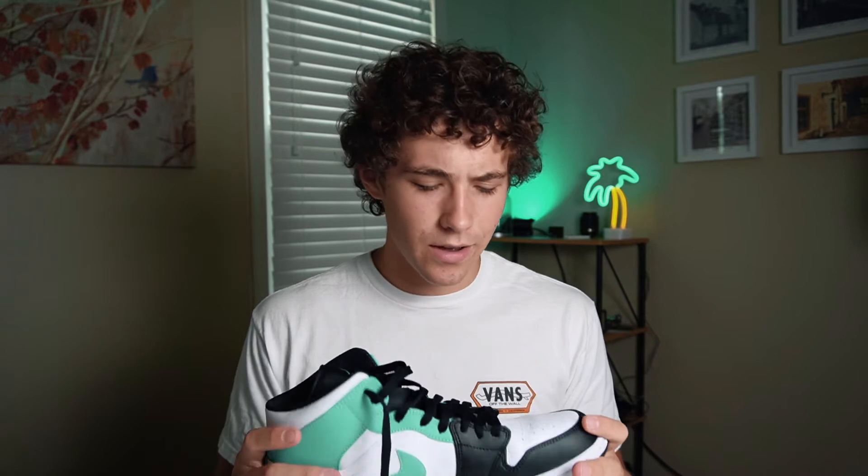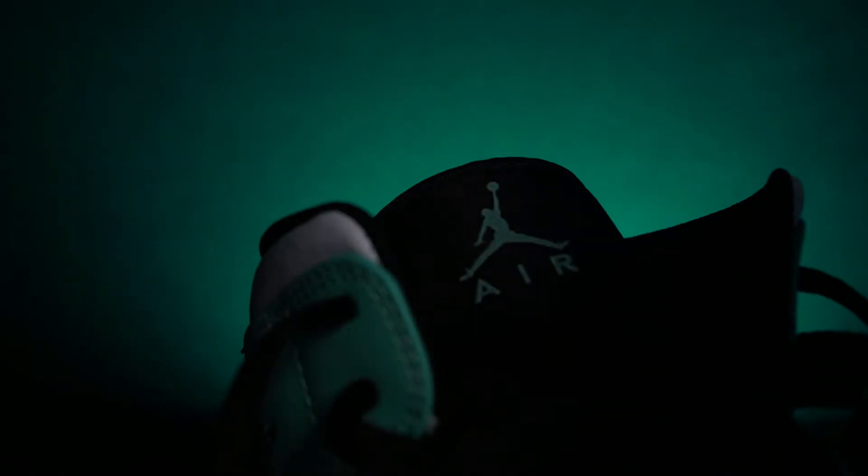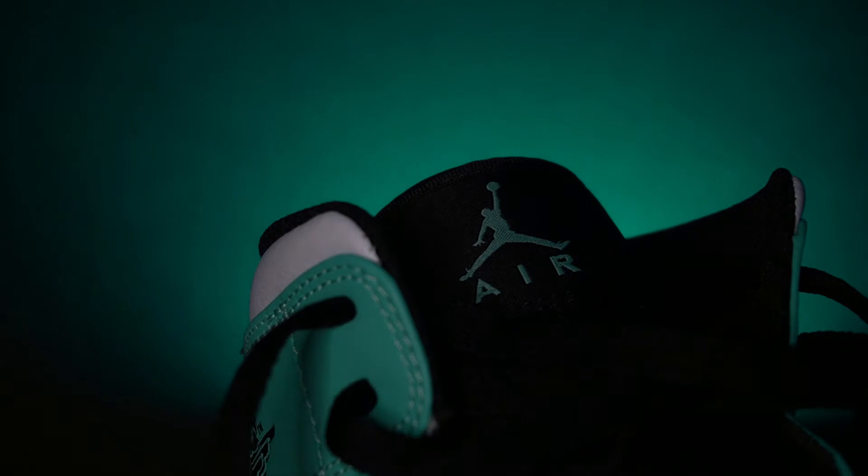If you couldn't tell, that unboxing sequence actually wasn't live. These came in the mail yesterday, and I wore them around a little bit, went to the mall. These shoes popped up on my radar about three or four weeks ago. I went to every single shoe store — like five different shoe stores — and they were sold out everywhere. So eventually I was like, okay, let me just order these online. They came yesterday, and I thought I'd take pictures of them because they're really cool shoes, and why not make a video about it? Let's dive into it.